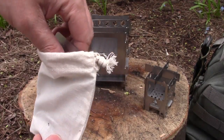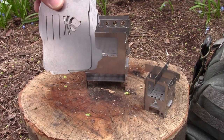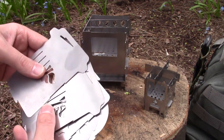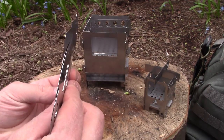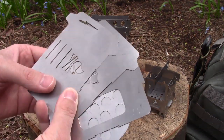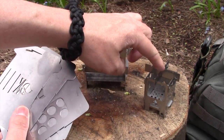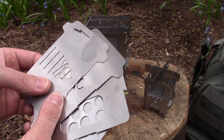The third stove I have here is the Ultralight, the Bushbox Ultralight. It will also accept wood, an alcohol burner, or hexamine tablets. It's super thin stainless steel and super lightweight, weighing only 2.5 ounces. The Micro weighs 2.7 ounces, so this is actually lighter than that.